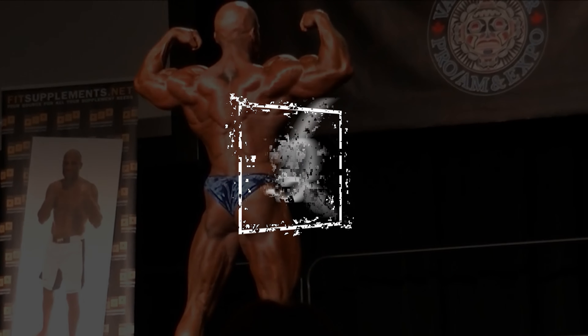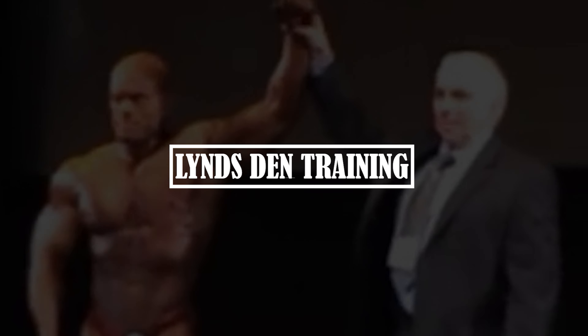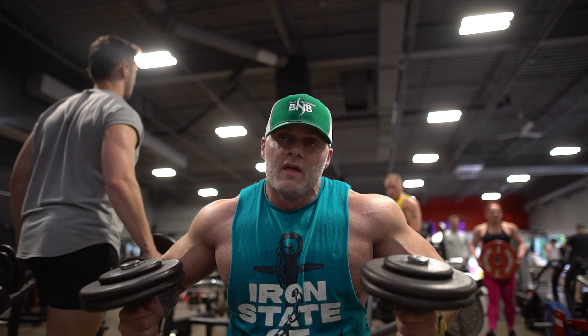Please welcome Mike Lyons. This is just going to be a conventional dumbbell fly. Really concentrate on the squeeze. You do not want to feel it in your front delt.